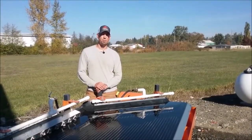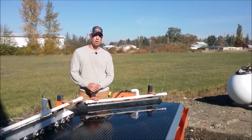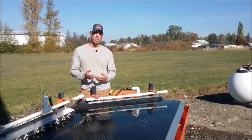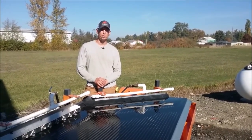Thanks for watching our shaker table video. We've been developing and producing shaker tables for over 10 years now and we're really happy with the product. We have equipment in over 54 countries currently and we're excited to develop the products more and get them out to the people who need them. Thanks for watching our videos and we'll see you on the next one.